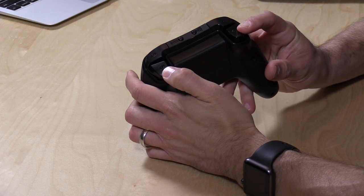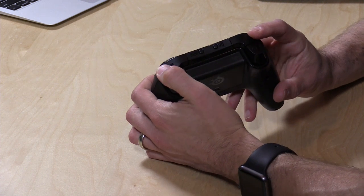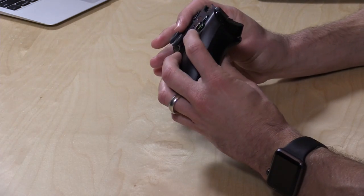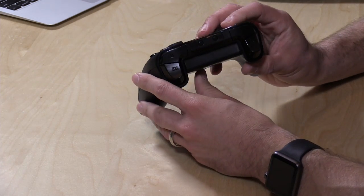On the back, you've got two triggers, also pressure-sensitive — these are analog controls. Then you have two bumper triggers, which I think are also pressure-sensitive, although there's not a lot of travel to these, and actually not a lot of travel to the face buttons either, similar to what you'd see on a normal Xbox controller.